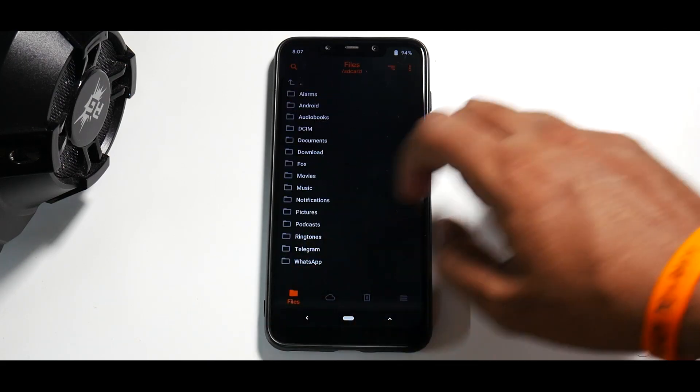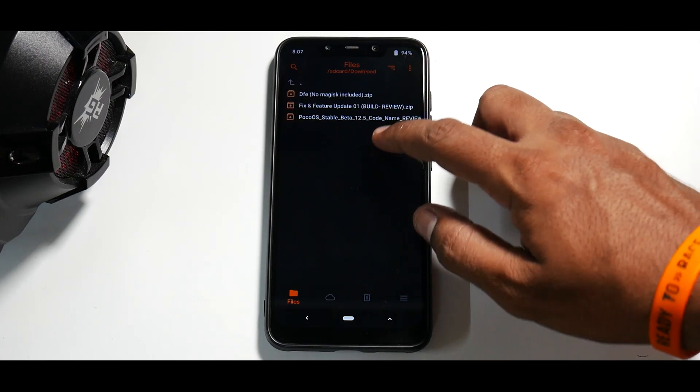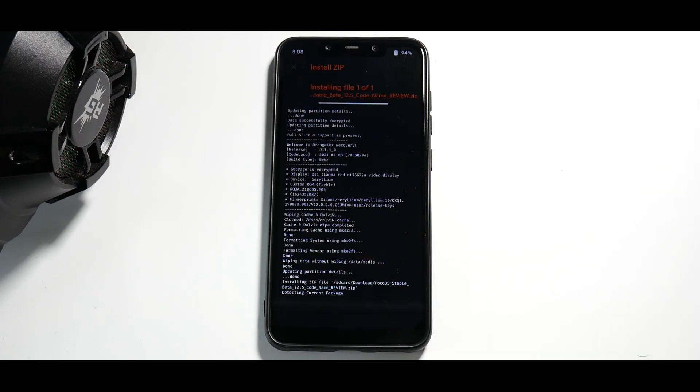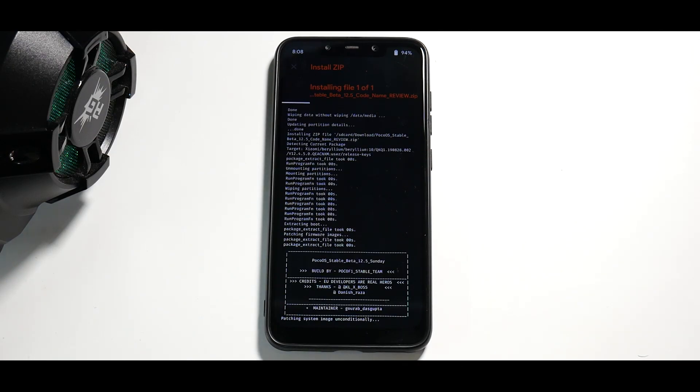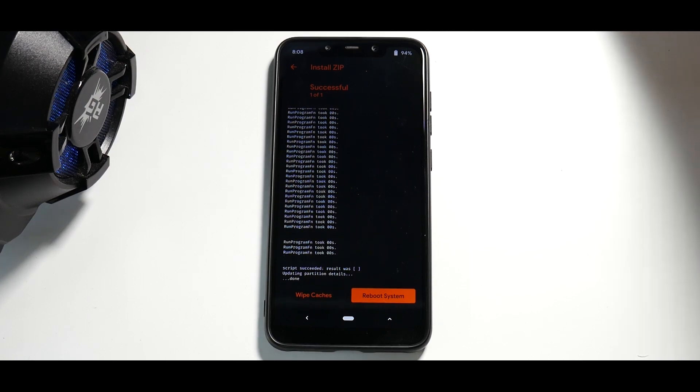Now go to the folder where you've kept the ROM. This is the ROM — code name Beryllium — select it and flash the ROM first. This is a MIUI-based ROM so it will take some time to flash, so please be patient while that happens. As you can see, it has successfully flashed the ROM.